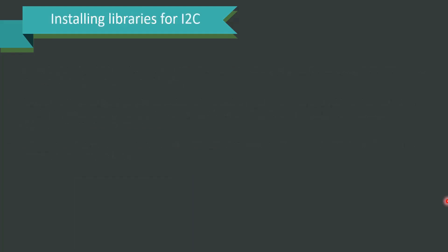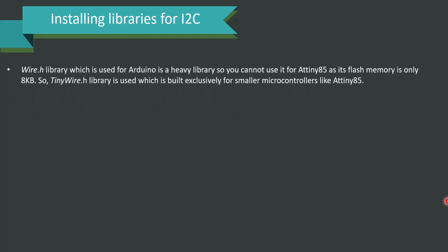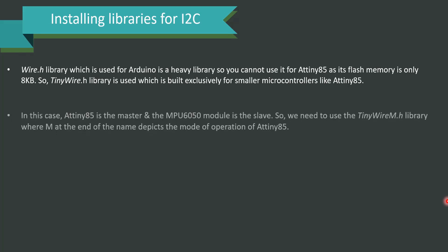For installing libraries for I2C: the Wire.h library used for Arduino is a heavy library, and hence you cannot use it for ATtiny85 as its flash memory is only 8 KB. So there is something called the TinyWire.h library, which is exclusively built for smaller microcontrollers like ATtiny85.